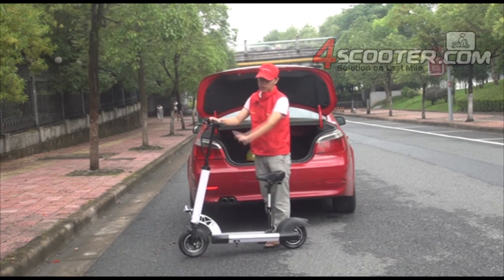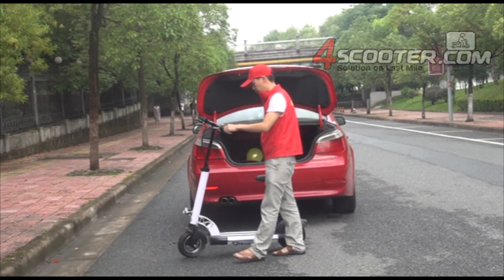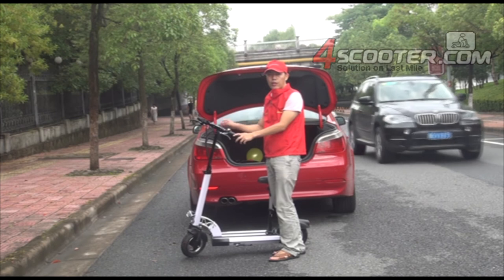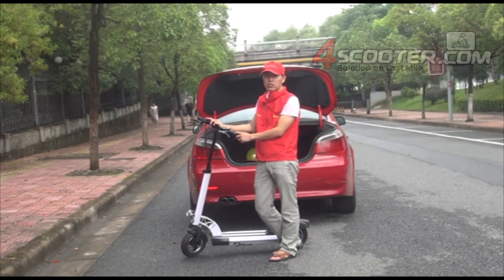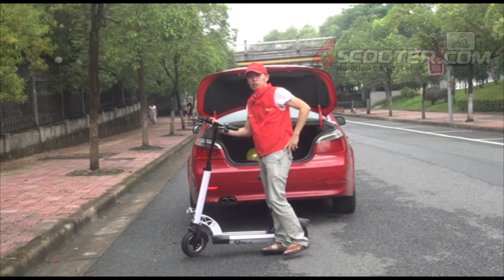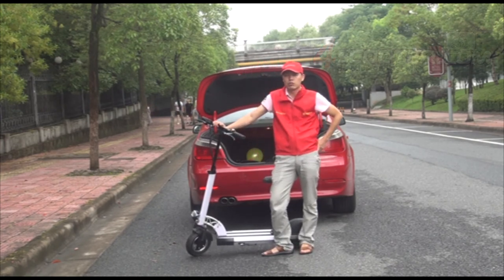Turn on the power and you can go anywhere you want to go. Thank you for watching. For more information on our electric scooter, please visit our company website at www.forscooter.com.